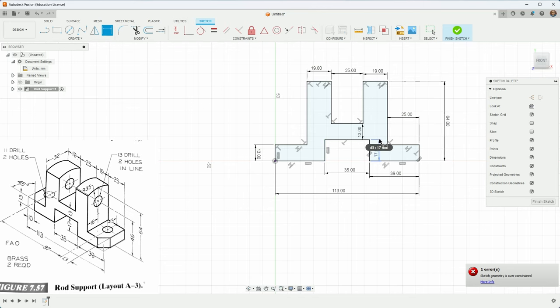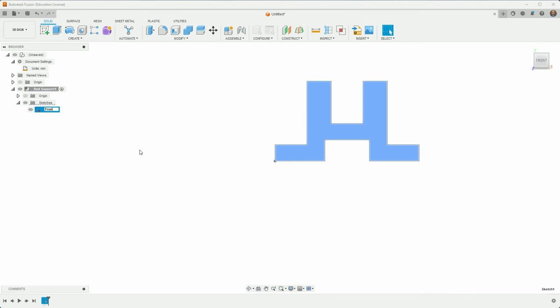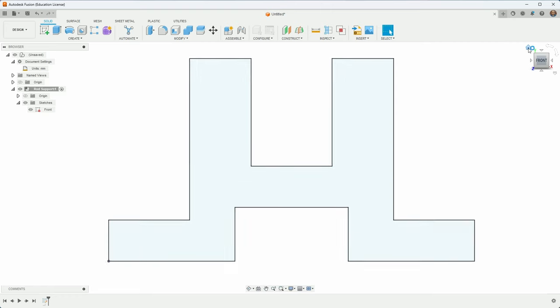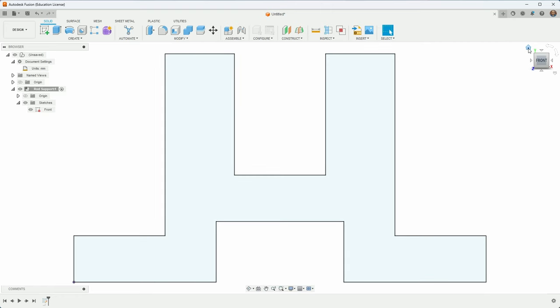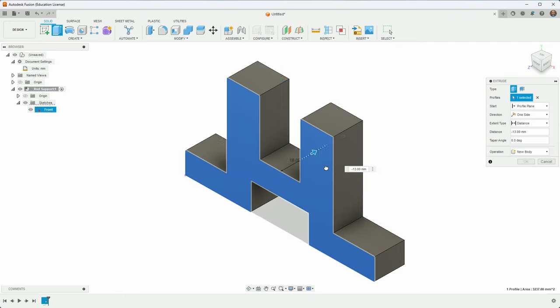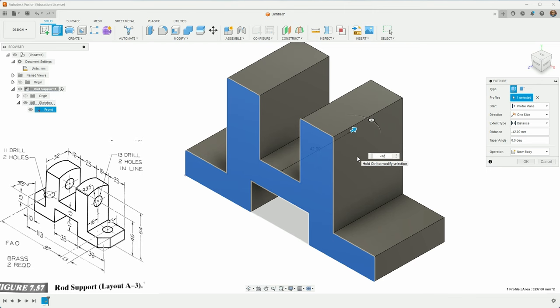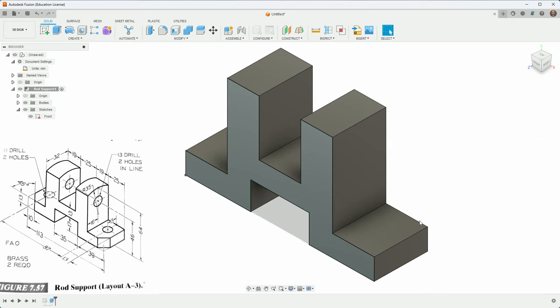I think this is the front view — it's kind of a silhouette of it. I'll hit Finish, go to Sketches and rename it 'front view.' I'll hit F6, a very handy key that zooms it into view. I like the home view, so I'll click that. I'll hit E to extrude, and extrude this to negative 32.